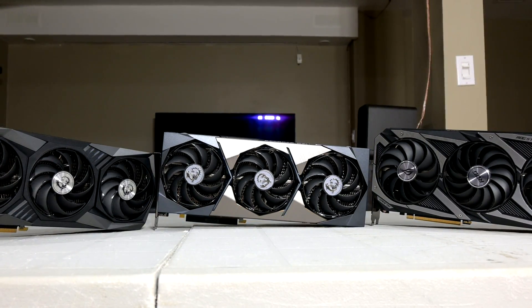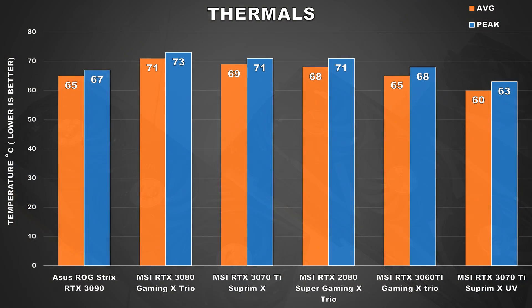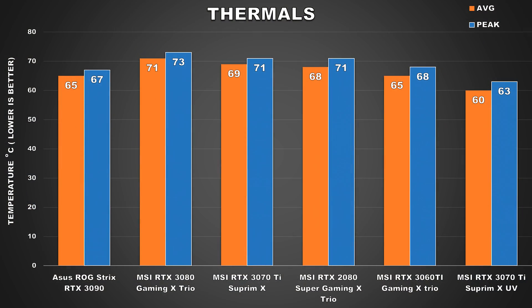Lower power consumption isn't the only benefit you'll get from undervolting — you'll also experience lower temps. With this undervolt, we brought down our GPU core temps by 9 degrees on average, which is a very nice drop, and this will allow the GPU to run noticeably quieter as well. Not that it was a problem with this card in particular, but if you've got a noisy GPU, undervolting to tame temps and lower noise is definitely a nice way to tackle that problem.